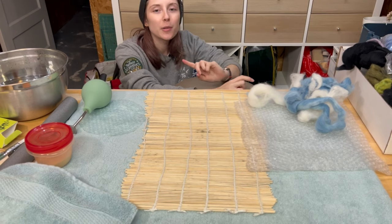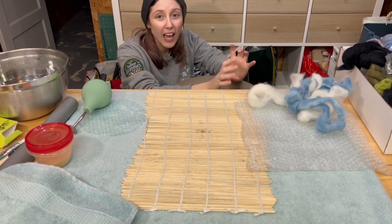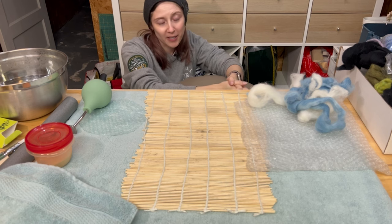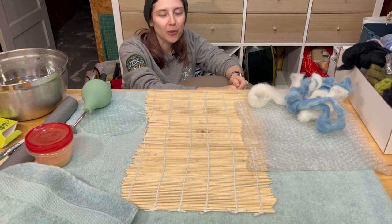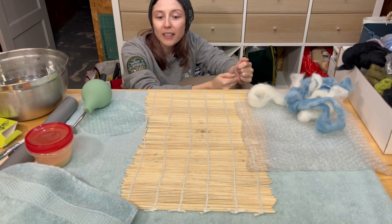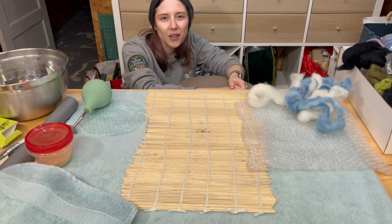Today I'm going to be making two little wet felted bowls. They're going to be sort of like little catch-all dishes where you can put your rings or change or something like that. Honestly it's a bit of an experiment. I haven't done this exactly before but I've done some wet felting now and I really wanted to do experiments, so come along with this journey and maybe you'll be able to make it as well, because if I can figure it out you can definitely figure it out, so let's go.